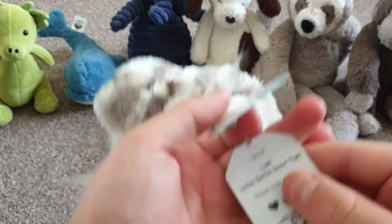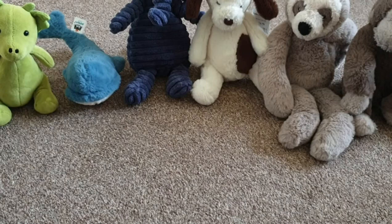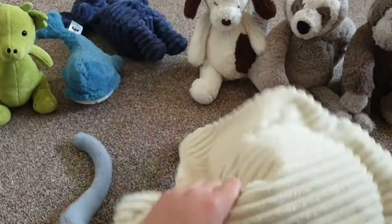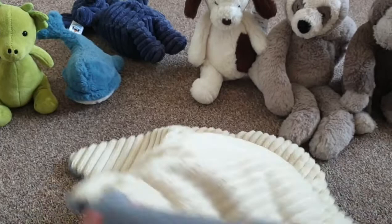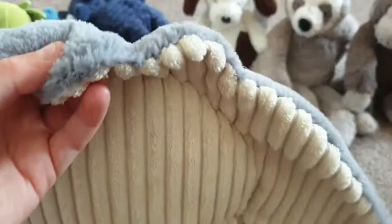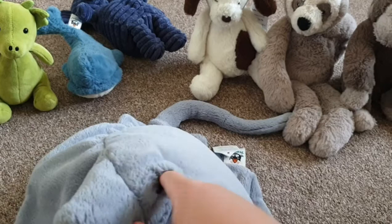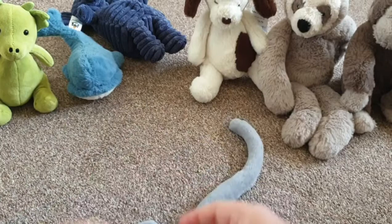Now this one is a stingray, as you can probably tell. It's soft and bumpy with a tail, flappy fins, a mouth, and eyes underneath the big flat parts. Its name is Stan Stingray — 'Please look after me.'